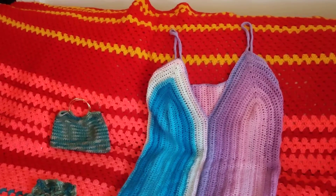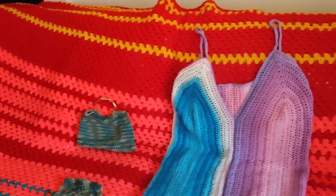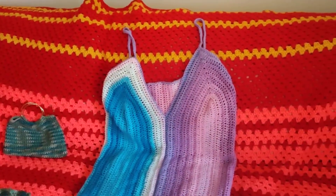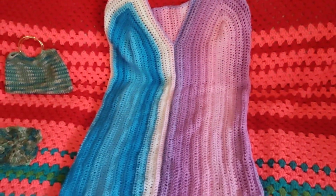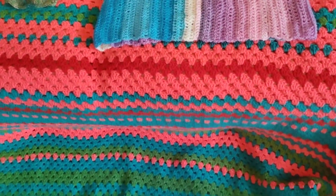What's on your hook this week? So this is a temperature blanket — it is pretty big, it keeps getting bigger. It's on my couch and I didn't fold it this time so you can see how long it is. Yeah, it's pretty long.